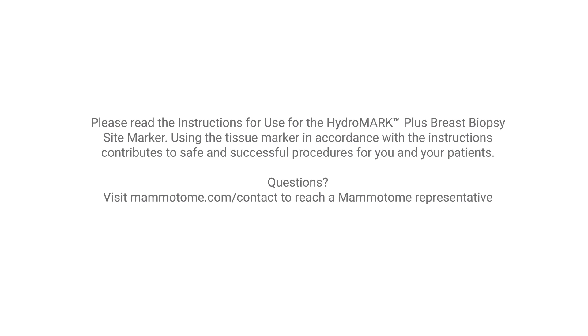It is recommended that you read the instructions for use for the Mammatome Hydra Mark Plus breast biopsy site marker. Using the tissue marker in accordance with Mammatome instructions contributes to safe and successful procedures for you and your patients. If you have questions, please visit mammatome.com and select 'Contact Us' to reach a Mammatome representative.